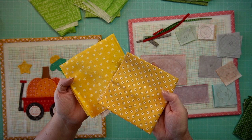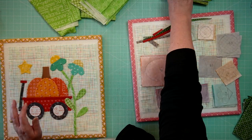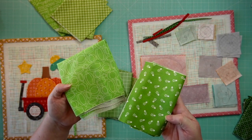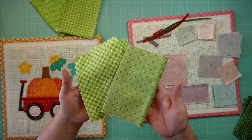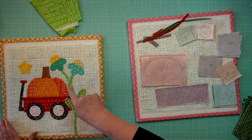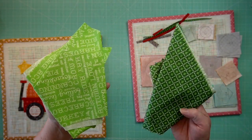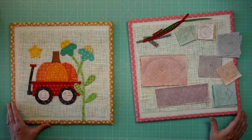Here is the original acorn fabric and here is the substitute. For the cute green leaves, there are three different green fabrics. This pumpkin print is the original — here is the substitute. Here is the original for the second green, and here is the substitute. For the stems for your flowers, the two stems that need to be cut on the bias — not a straight cut — here's the original and here's the substitute.